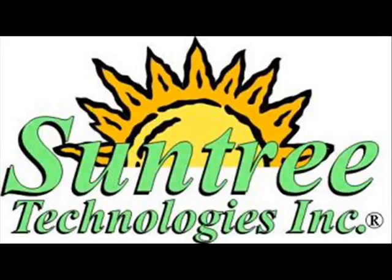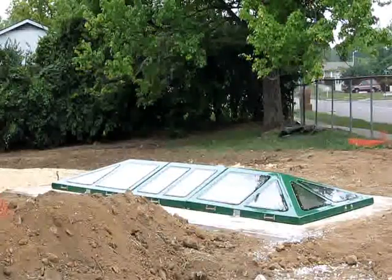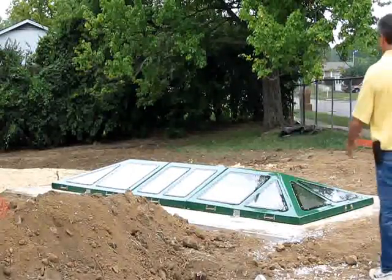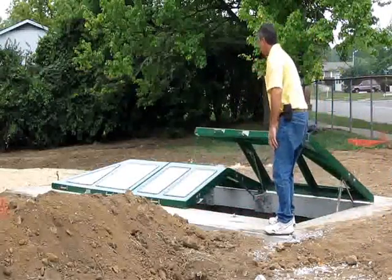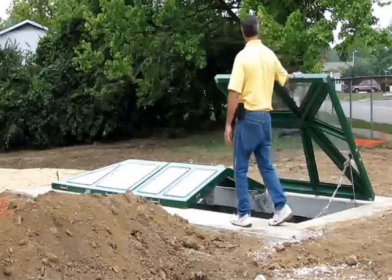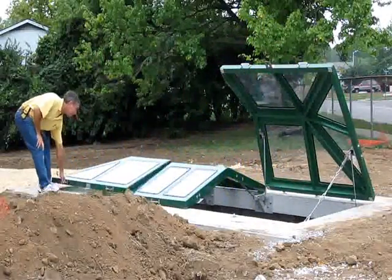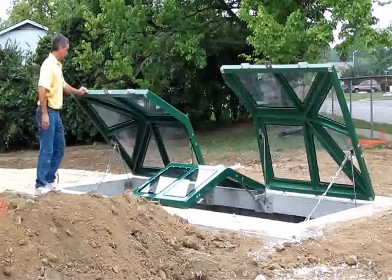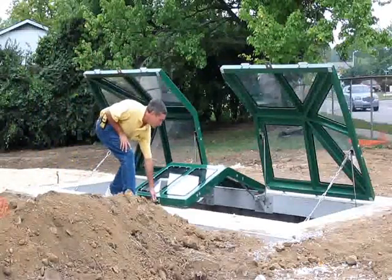Inspired by the need for environmental awareness and public stormwater education, SunTree developed the very first observation cover designed for a stormwater quality device. As an available option to the highly effective nutrient-separating baffle box, the SunTree observation cover provides full access into the inside of the vault when open and clear viewing of the contents.